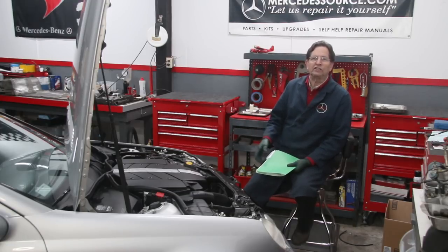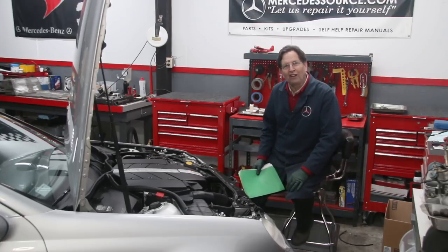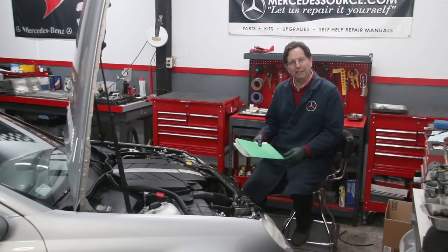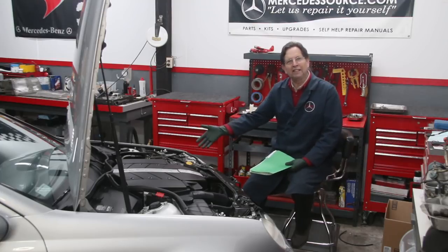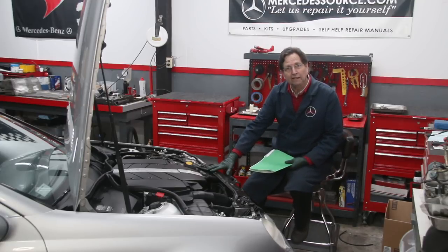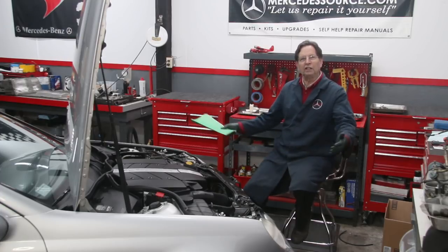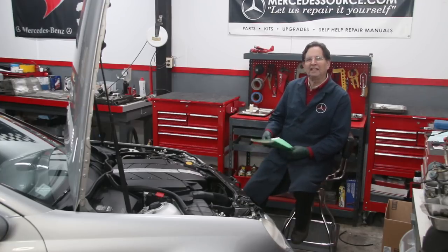I know these tips can save you hundreds and sometimes thousands of dollars. It's really encouraging to get emails from people saying I just saved them a couple thousand dollars. I'm Dutch, so I understand being frugal. I'm going to call this my Dutch method or Dutch approach to car repair, which is twofold: number one, do it right, and number two, save money — sometimes big money.